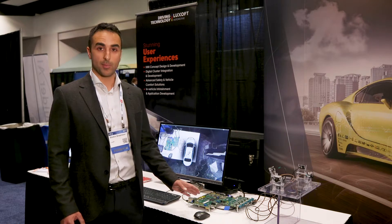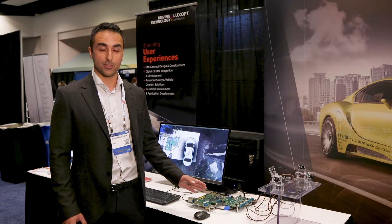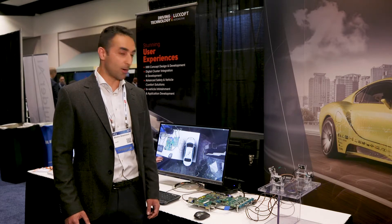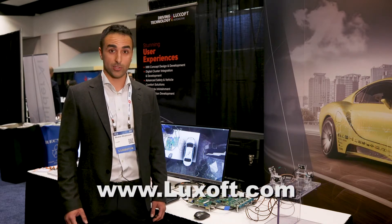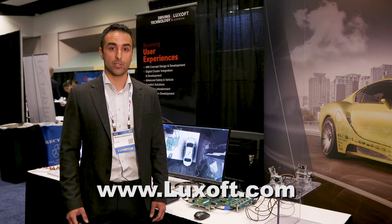In summary, it's a very capable, advanced prototyping platform for IVI applications, and it's fully supported by our open source software platform. Thanks for watching this video, and if you want more information about our offering, go to looksoft.com.